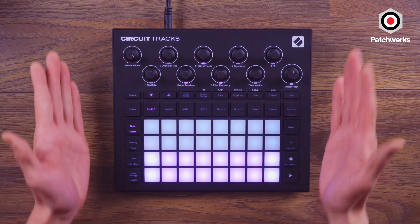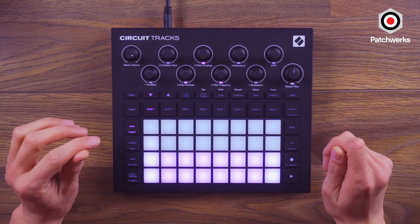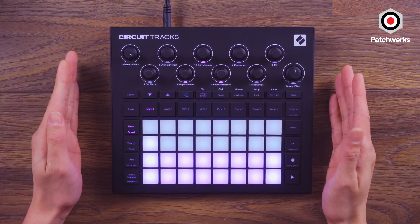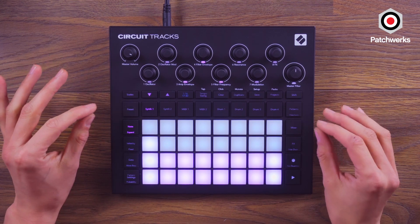The front of the panel is looking good, but I actually want to pop it up and show you the back to see what we're working with there. Because for a groove box of this size, it actually gives you a lot of good inputs and outputs.